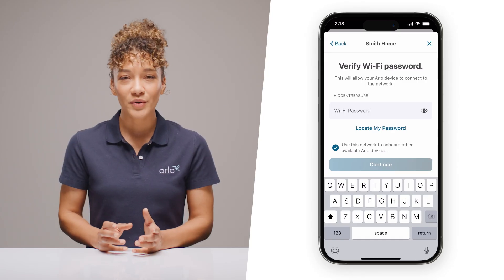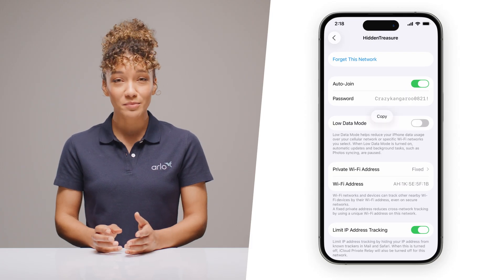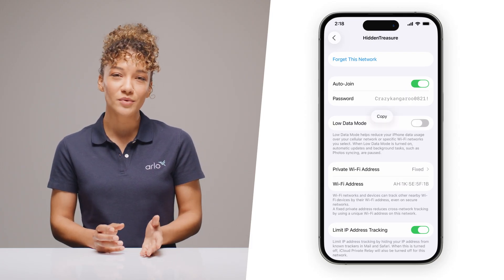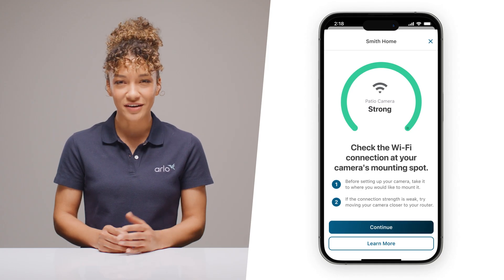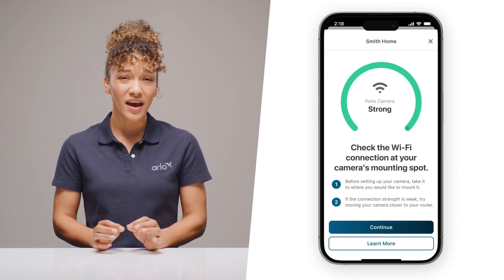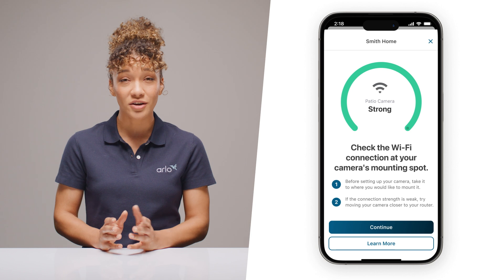If Wi-Fi is the issue, start simple and make sure you've got the right network and password. Sometimes capital letters or special characters in the password can trip up users. If you don't know your Wi-Fi password, click the locate my password button for help copying your password from your phone settings. Outdoor Wi-Fi struggles can be a pain — you might be too far from your router or your house's walls may be blocking the signal. Always check the Wi-Fi strength in the Arlo app. A bad Wi-Fi signal can impact video quality, so make sure your connection is strong.